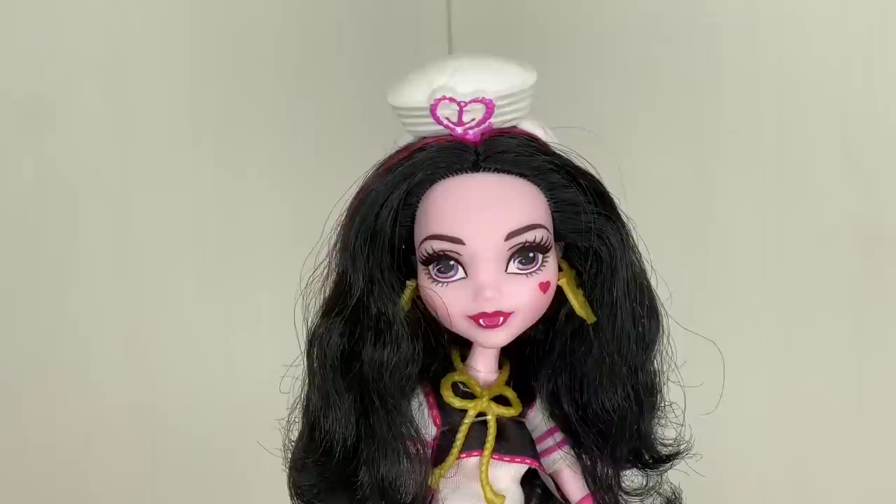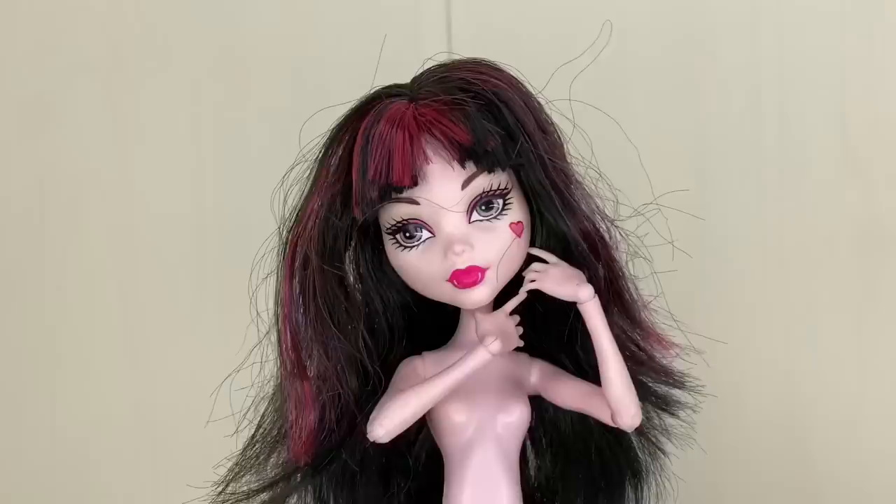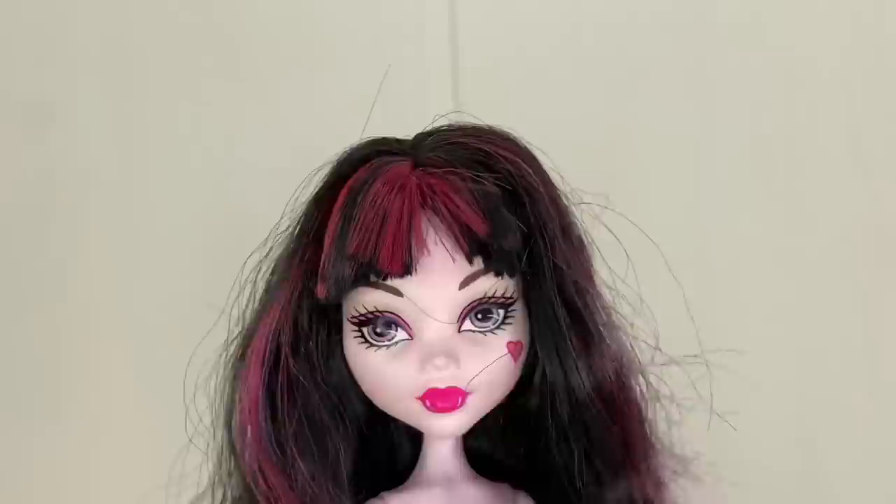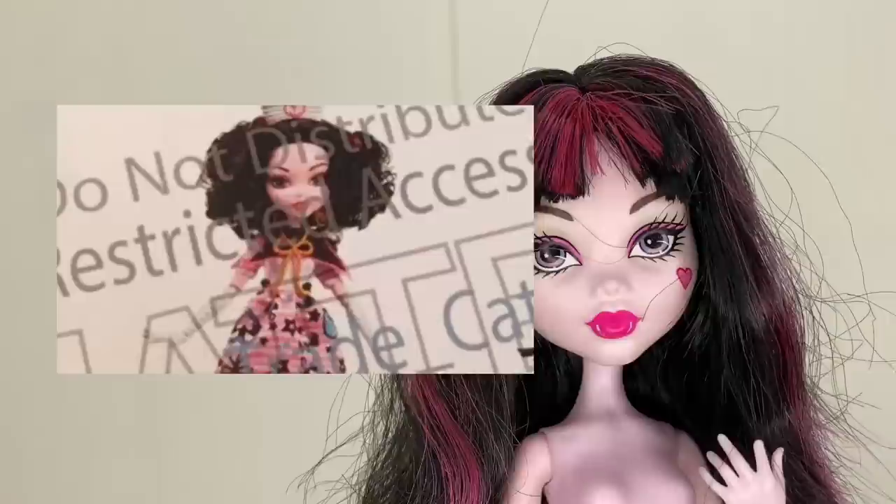So this is BooYork BooYork Draculaura — I basically just bought her nude so she has no clothing. As you can see she has meh hair, but I'm using this one because I thought her face looked really similar to the prototype. I'm going to put the prototype on the screen right here so you guys can see — basically I'm trying to match the faces as best as I can without repainting.